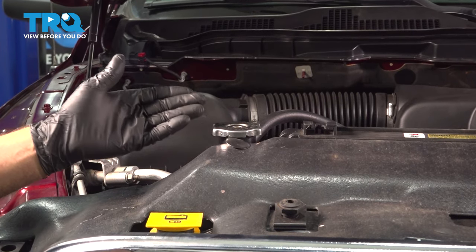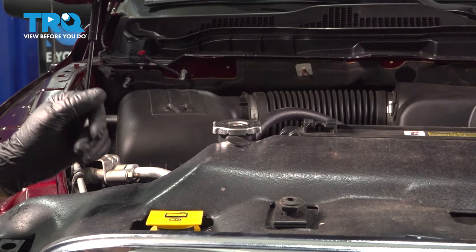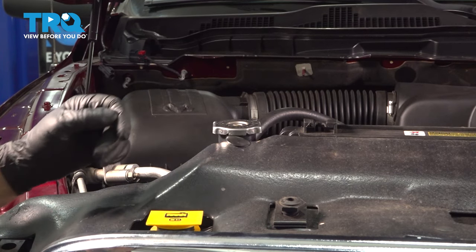In this video, I'm going to show you how to change the coolant on this Ram 1500. This happens to be with the 3.6-liter V6 engine. Let's get started.